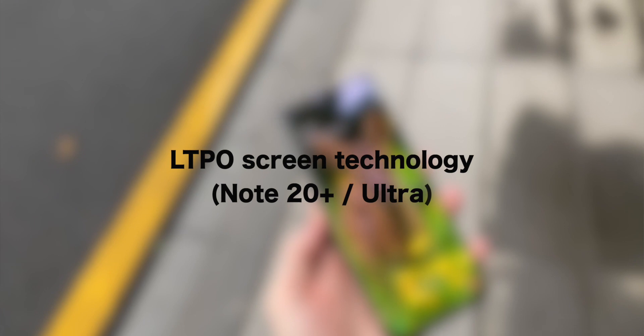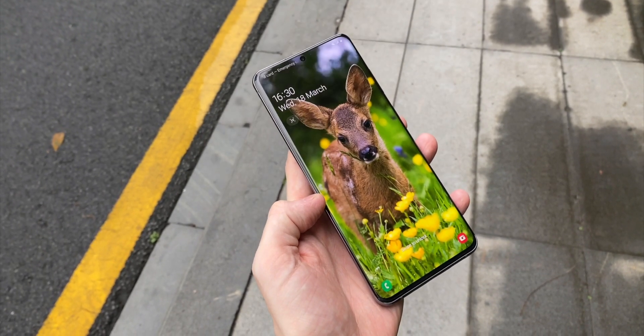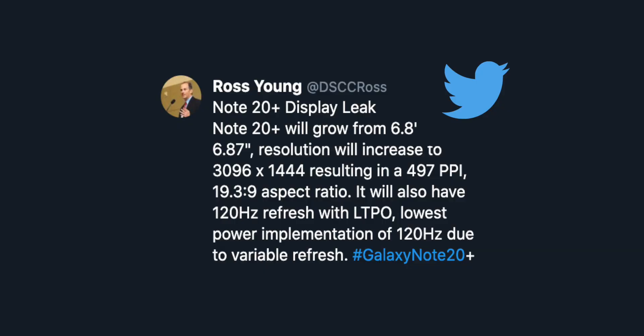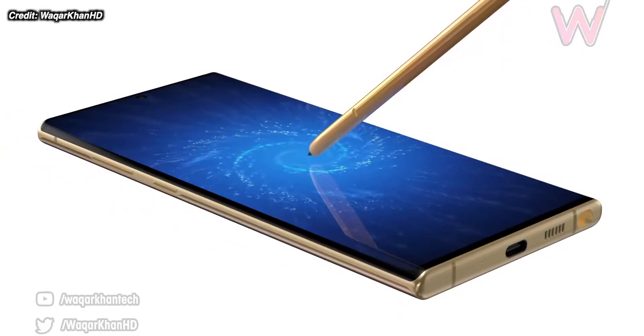Samsung are introducing a new type of screen technology in the Note20 Ultra. This is a new type of screen backplane technology — LTPO — which is an upgrade over what they're currently using, and it's going into the Note20 Ultra, not the Note20. The main benefit is that the power draw from the screen is reduced, making it more efficient by about 15 or maybe even 20 percent. As the screen is one of the biggest draws on battery life, you can just get longer battery life from the same size battery pack.